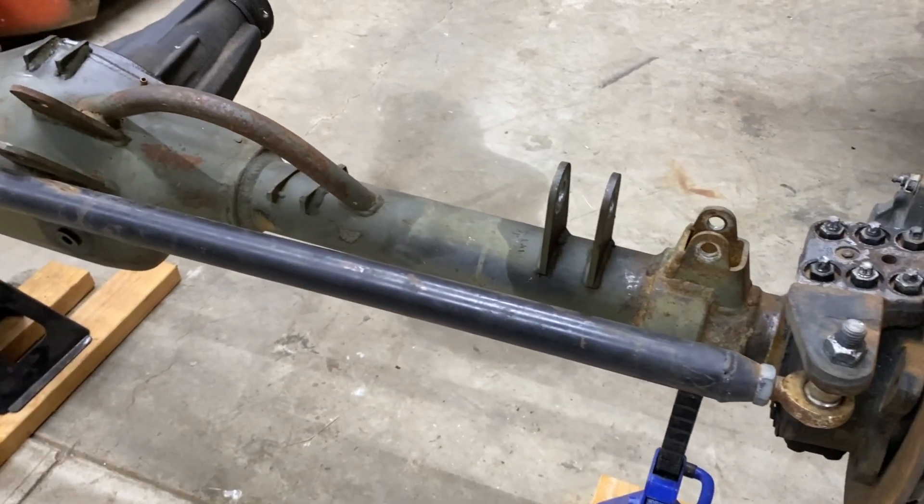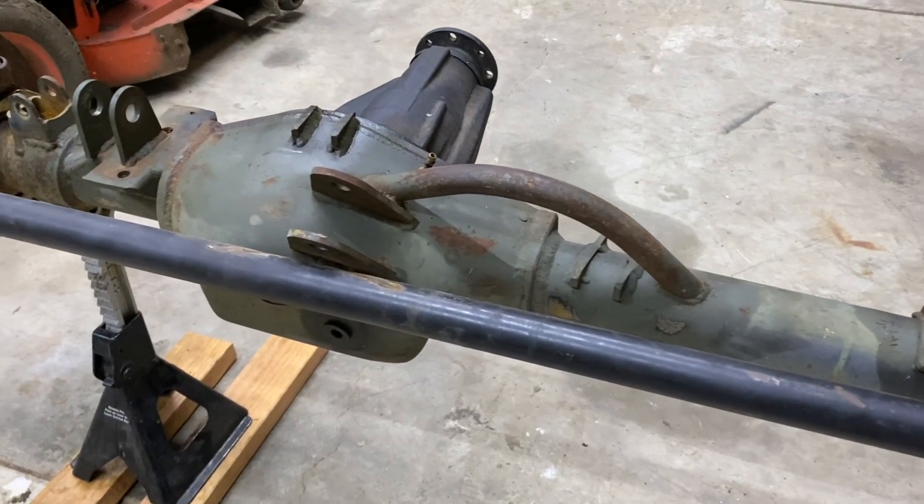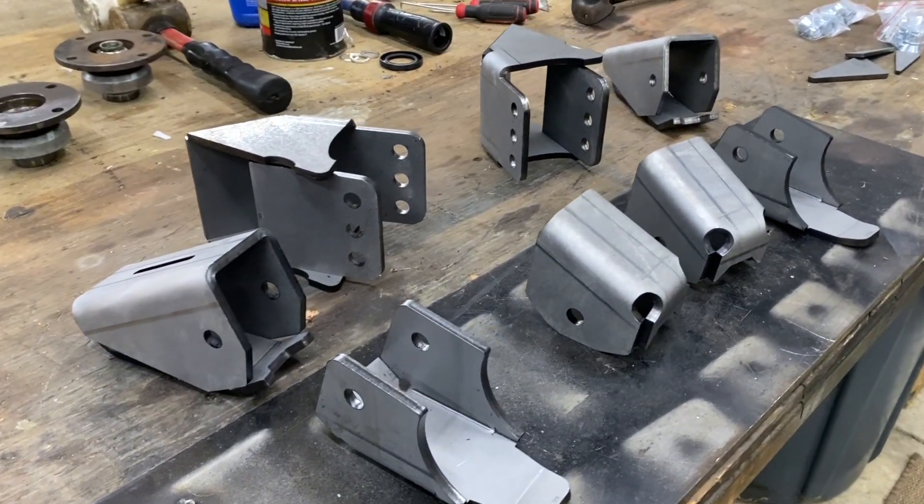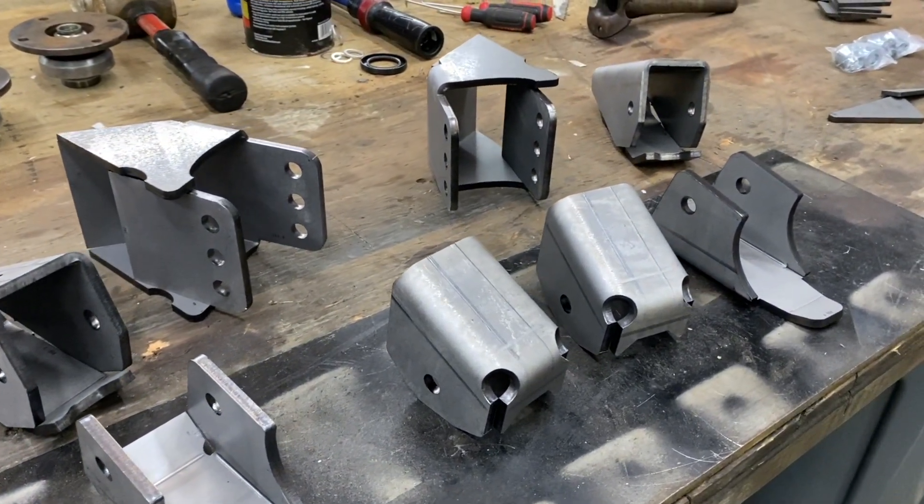Thanks for checking out today's video. The next video is going to be undressing the front end, getting it all stripped down of what I don't need, getting it prepped for a front truss, and also getting the link brackets mounted where I think I'm going to need to put them on the frame to clear everything. The one thing I'm going to worry about most is the upper links on the inside frame rail — that's going to be my tightest option. I'll get the front end prepped, set under there roughly where I want it, get the ride height for the Samurai kind of where it's going to be, and start eyeballing things to make sure everything works out. That'll be on the next video, so stay tuned and we'll see you next time.